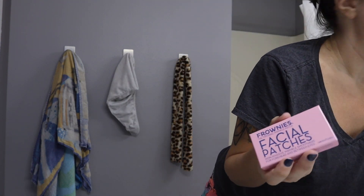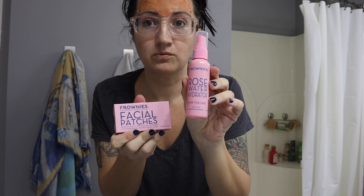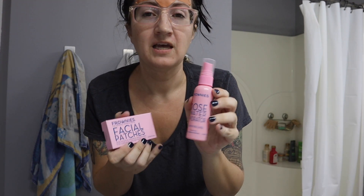Here's how you use them: you take them out of the package and get them wet. You can use tap water, or what frownies recommends is their rose water hydrator. I do use this because it smells good, it's cheap, and it lasts a while.